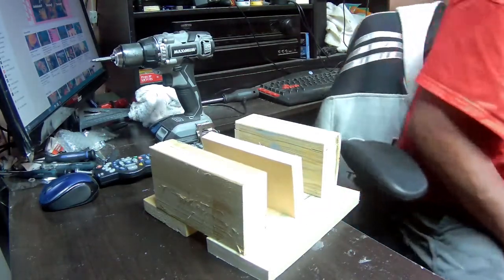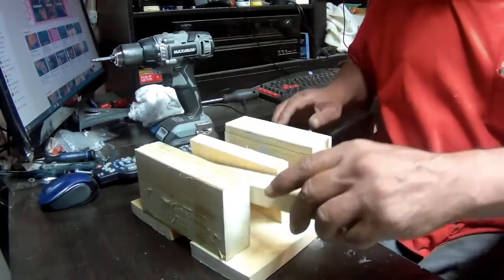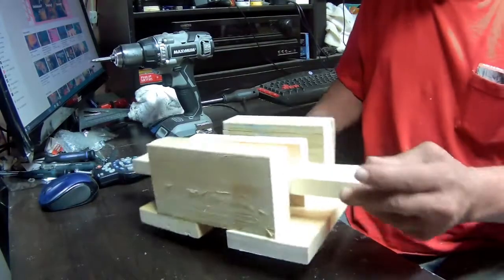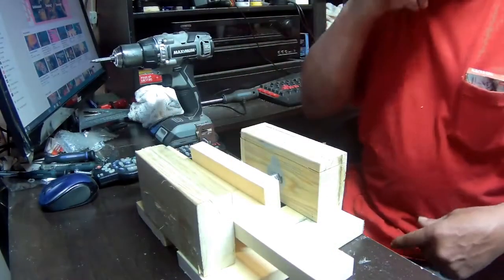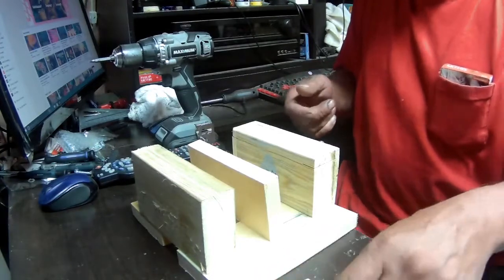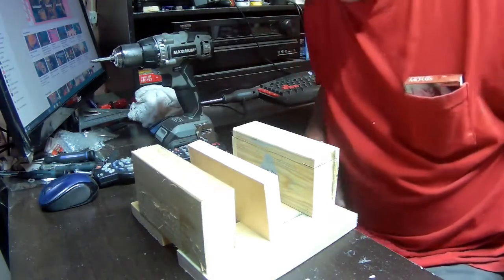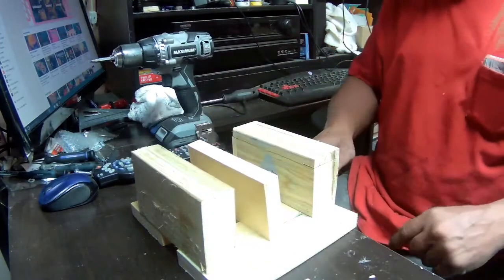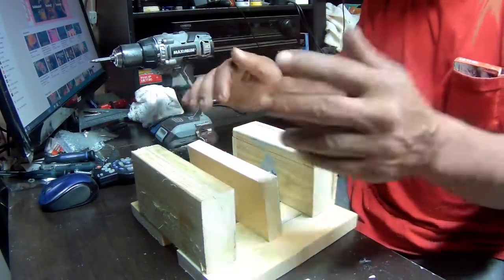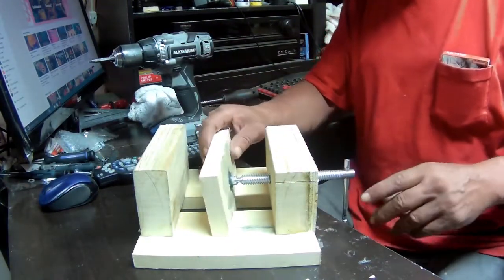It'll hold a piece of wood if you need to drill it — just bring it in, clamp it, it's sturdy in there, drill it. Don't forget this is not a metal vise, so you're not going to be able to clamp steel that hard in there. You can do light stuff with steel, but you can't crank it up or you'll obviously damage the wood. The jaw adjusts to the wood itself because of the pivot on the rod.